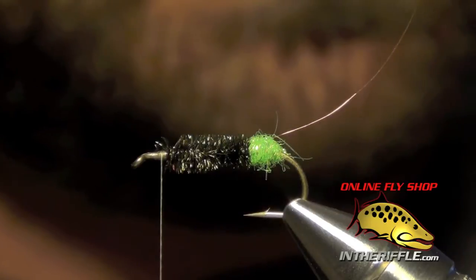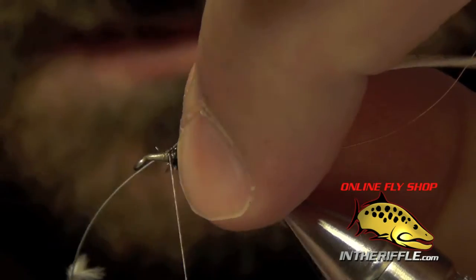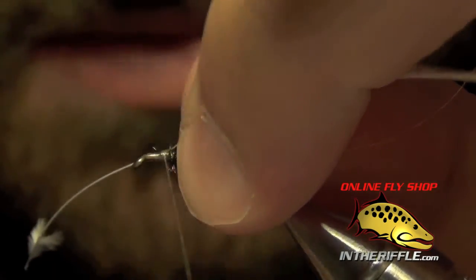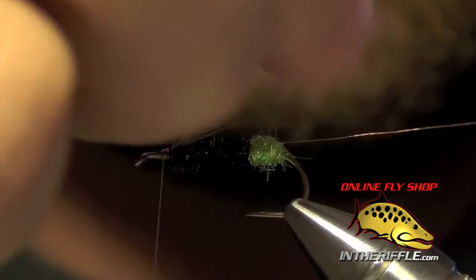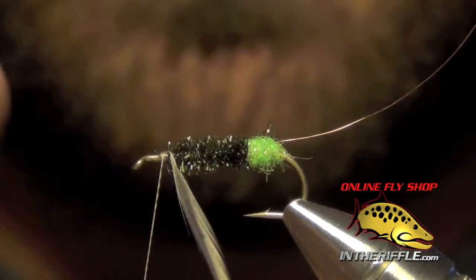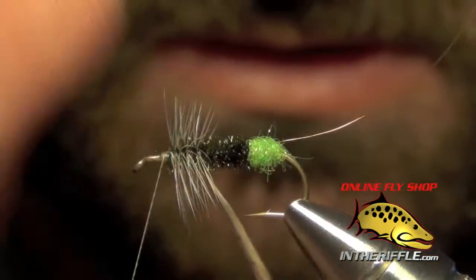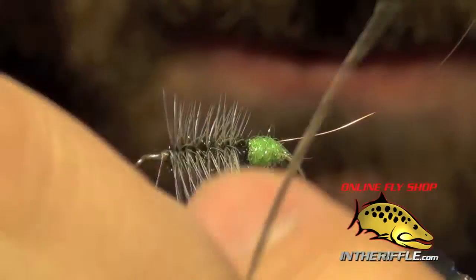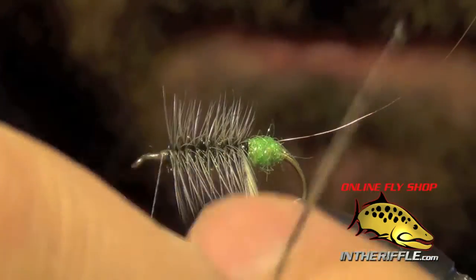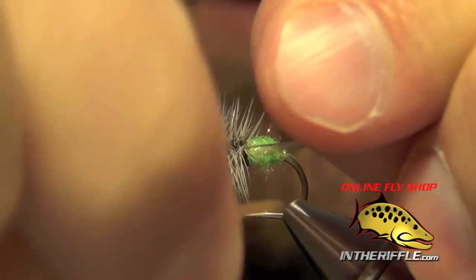The next thing to do is tie in our hackle. For that, I'm going to use a Whiting dun hackle feather from a cape. I'm just going to tie that right in, make a couple of wraps right up by the front, then spiral that feather back all the way to basically the egg sack that we tied in.